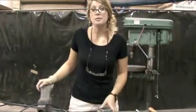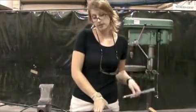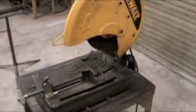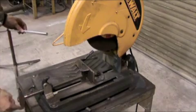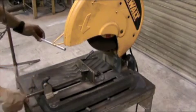Hi. I'm here to teach you how to attach an aluminum rod onto the end of a motor that has a flat-sided shaft. The first step is to cut the rod in half, and I'm using a chalk saw to do so.